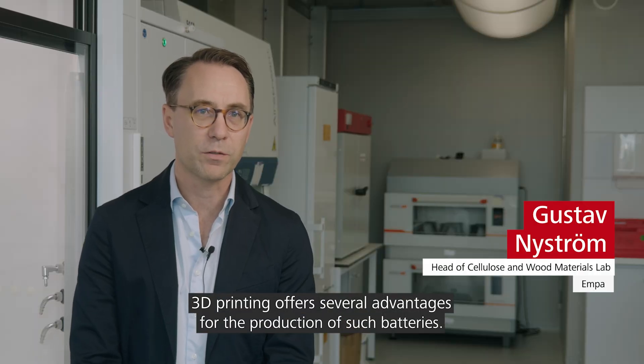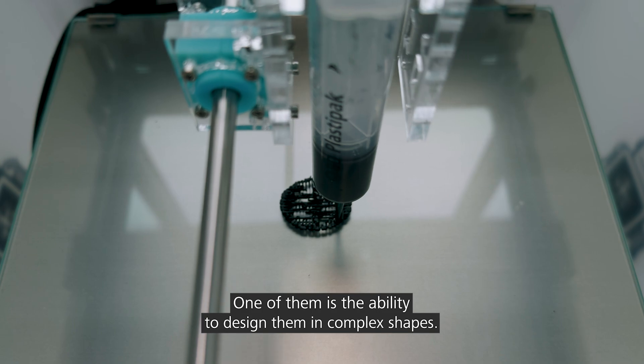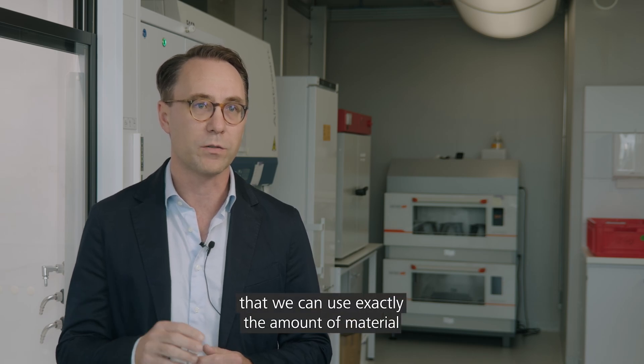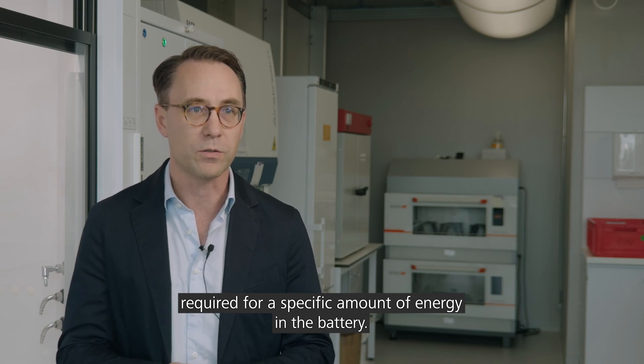There are a couple of benefits of using 3D printing in this context. One is that we can design arbitrary shapes or form factors of such batteries. And the other is that we can deposit just the amount of material that we need for a specific amount of energy that we want to store in those batteries.